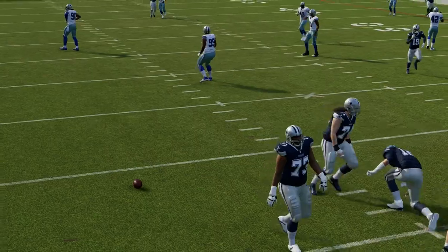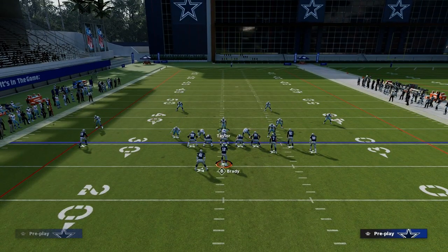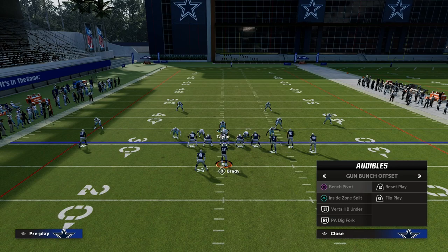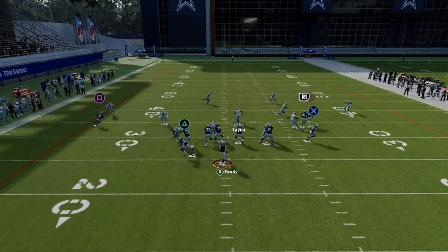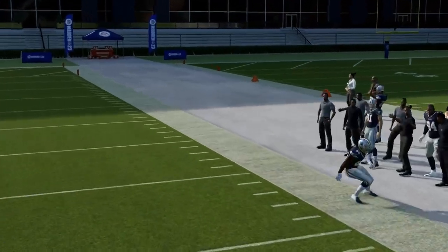It doesn't matter who's on the corner route, whether it be the tight end or anyone else — it literally does not matter who is on the corner route. The biggest thing is: are you in match? If you're in match, you're going to be able to take this away. Another popular concept is some variation of a flood or corner route combination, and you're going to see the same basic thing — you're going to get really nice coverage to that side.